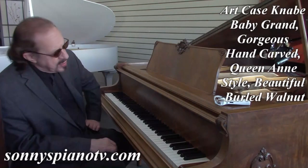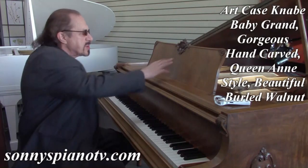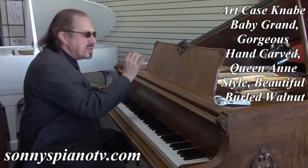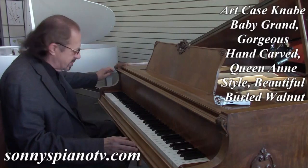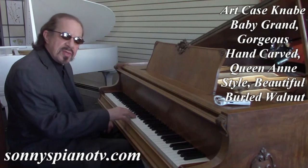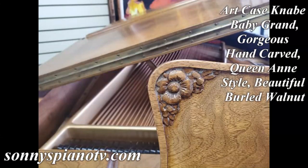They put on new hammers and new key tops. And look at the carvings on this — this is just magnificent. This is all hand-carved. Just a lot of detail in this piano, lots and lots of detail on the legs. It's got little things on the arms here. Beautiful. The pedal lyre. And listen to the tone on this — it's really rich.